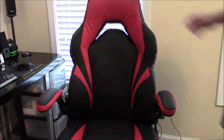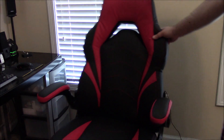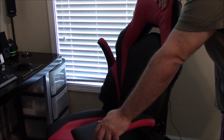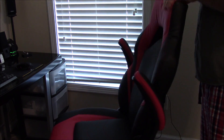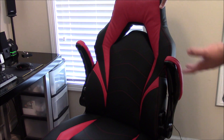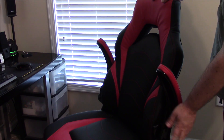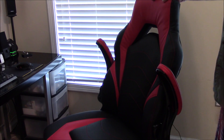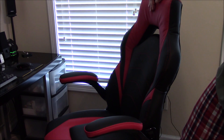Putting this chair together is actually not that difficult at all. I like how it looks. I did notice the armrest up-and-down mechanism is a little more loose than ideal, but it's not a big deal. There are shiny plastic pieces that connect the chair together, and by the way, the base bottom part is plastic — not metal.